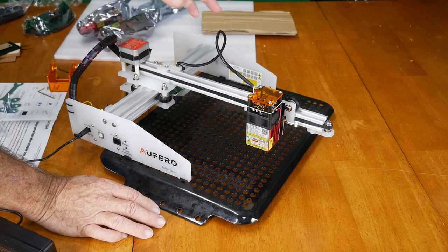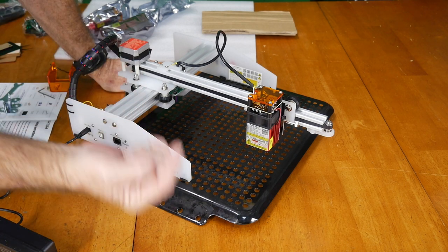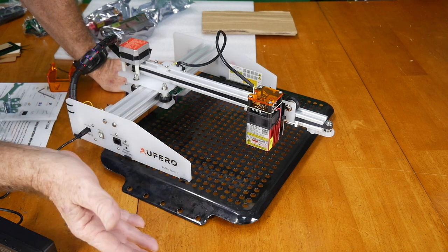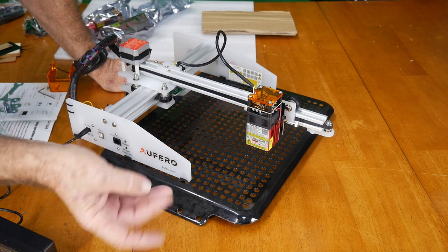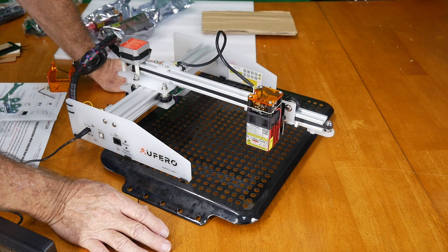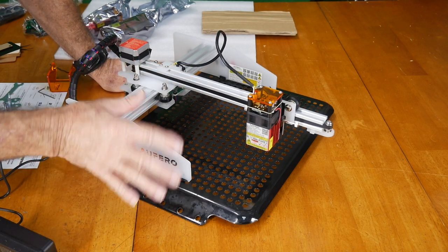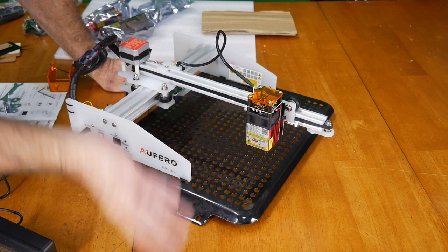For a test I'll put a piece of board down. For software we're going to use LightBurn — I'll put that in the description. LightBurn has a 30-day free trial and works on Mac, PC, and Linux, so there shouldn't be any problem downloading and installing it. With LightBurn you can set up a project, design something yourself, and burn it — in this case into a piece of wood.